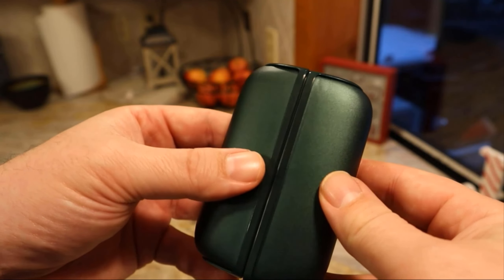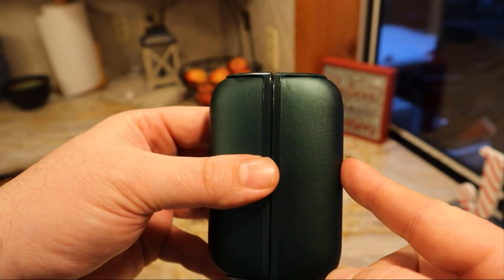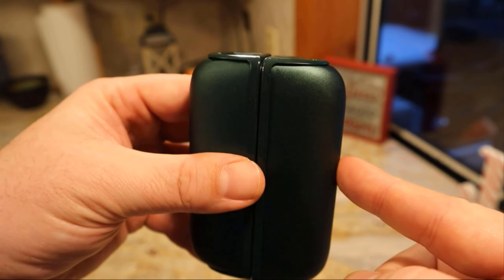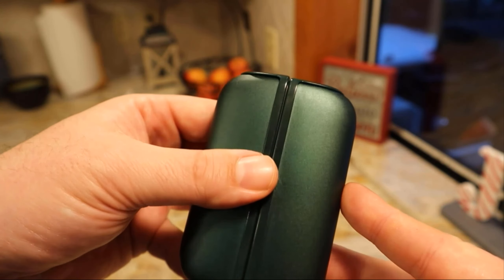Before I turn them on and heat them up to see how hot they get — on the lowest setting they will last 15 hours, and on the lowest setting that's 113 degrees. On the highest setting I believe they last 7 hours and it's like 130 degrees somewhere in that area, but we'll go ahead and test that out.